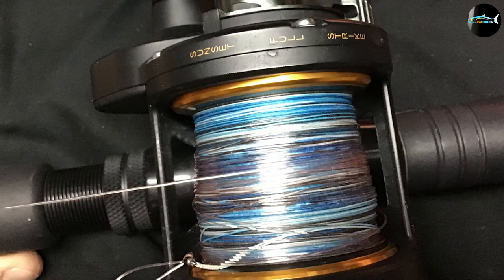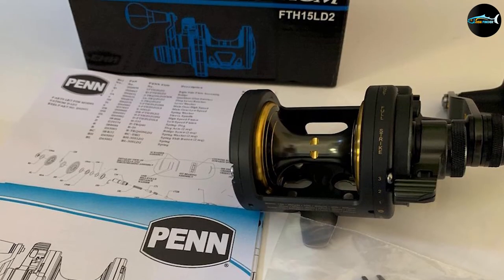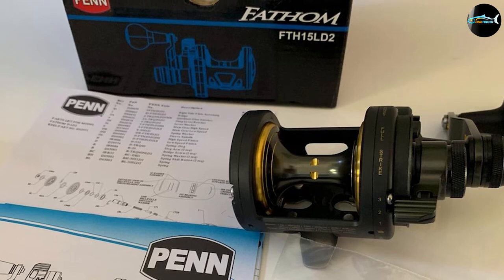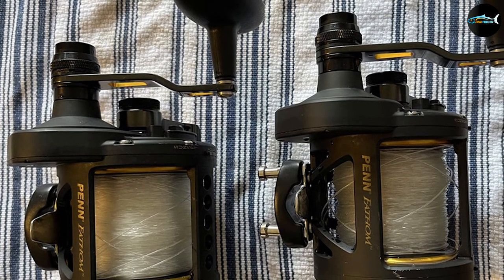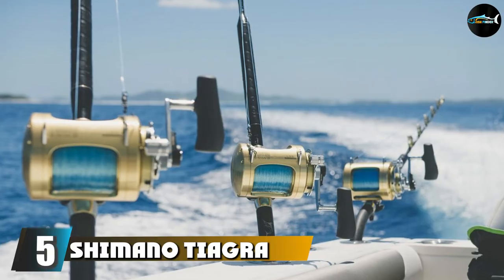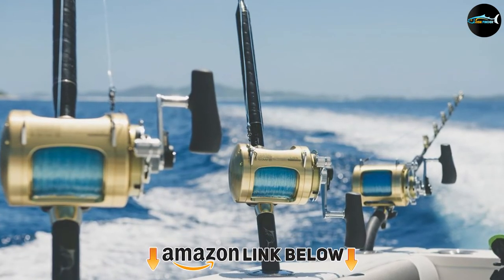It can hold up to 355 yards of 12 lb monofilament line or 415 yards of braided line, with a gear ratio of 6.1:1. This reel has an excellent retrieval rate, and its carbon fiber drag will help you reel in massive sturgeon with a pull that's about as smooth as butter.